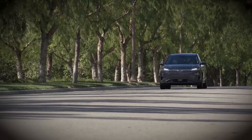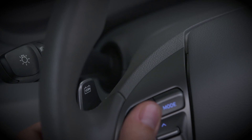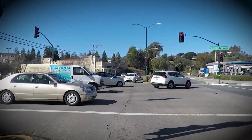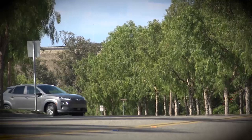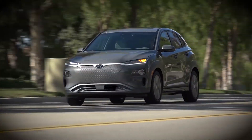The left paddle also controls another Kona Electric feature: one pedal driving. While coasting, press and hold the left paddle. That applies a higher amount of regenerative braking for your speed. In most cases, this will bring your vehicle to a complete stop. You may want to feather the accelerator to control where you stop. Under normal driving conditions, you may not need to use the brake pedal at all, only the accelerator and the left paddle.